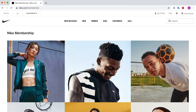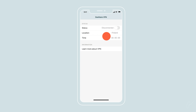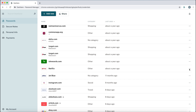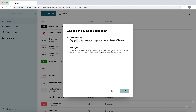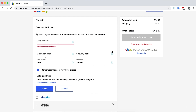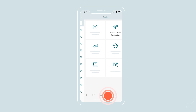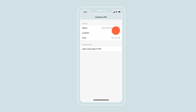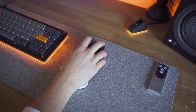Dashlane also includes a password manager to remember all your accounts at your favorite stores, notifies you when an account has been compromised, and provides a VPN with country selection for safe private browsing. An awesome feature is the ability to share your password with friends and family without revealing it — convenient for shared shopping accounts. If you're on public Wi-Fi, Dashlane's built-in VPN protects you from thieves and hackers stealing your credit card or personal information.